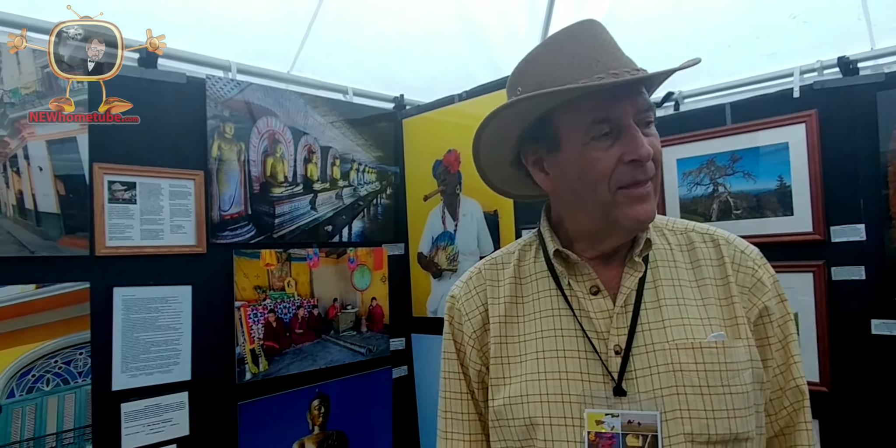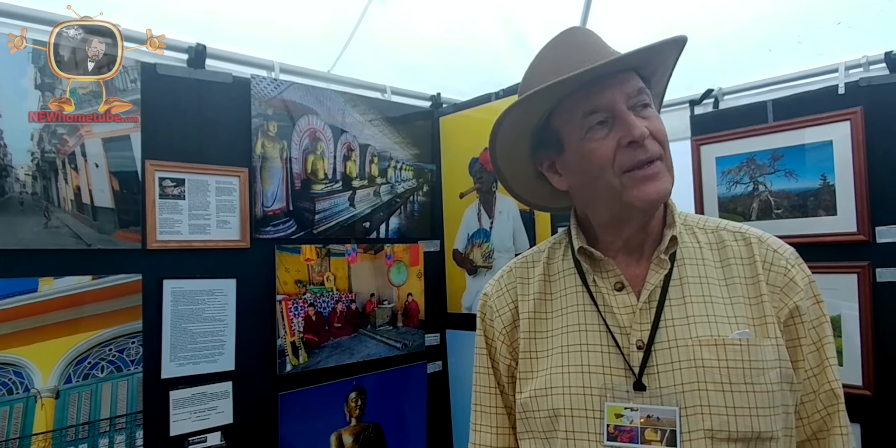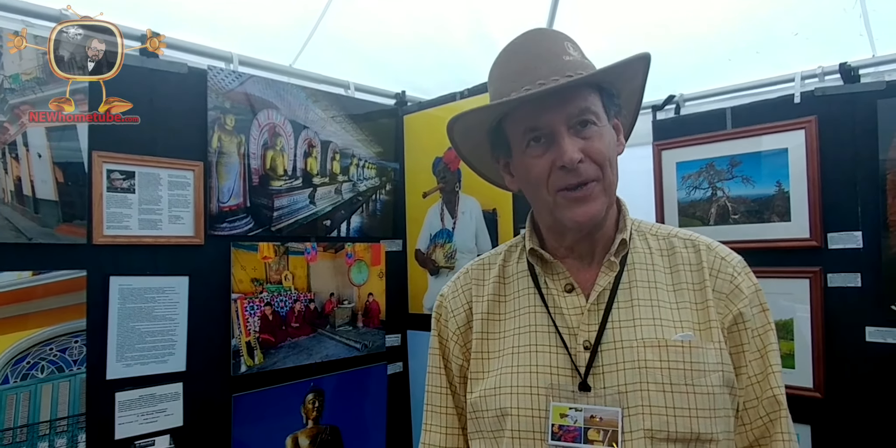What you're looking at are mostly acrylic-mounted photographs. I don't use Photoshop. They're acid-free pigment ink prints, all original prints. This tent represents pictures from 10 different countries.